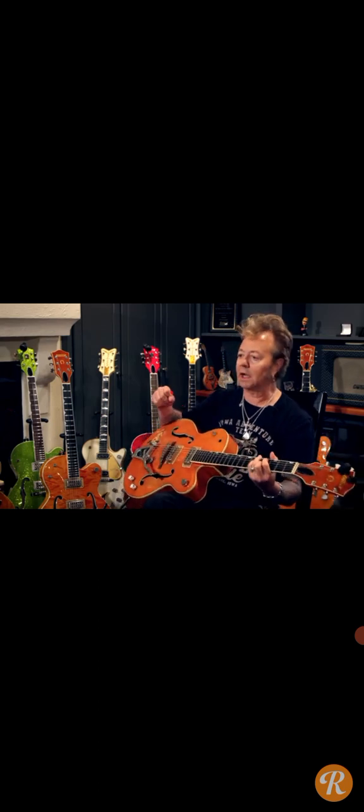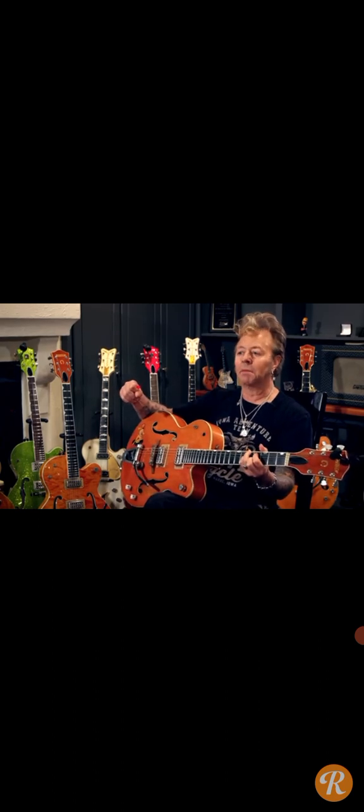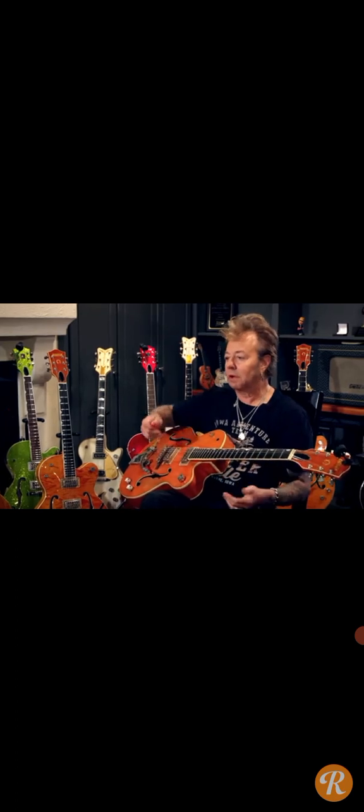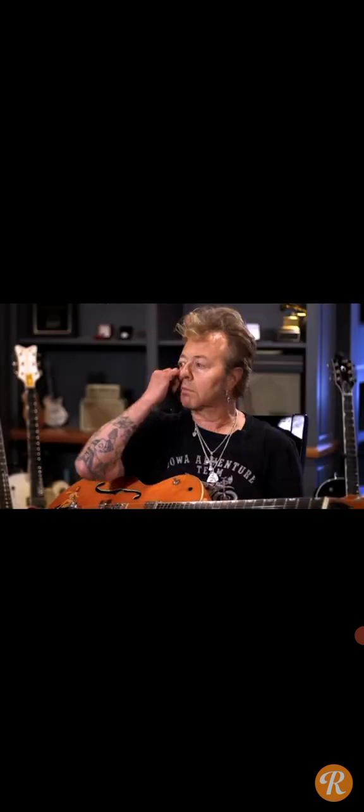I wanted it to look like Eddie Cochran. I didn't know if it sounded any good. I got 100 bucks together, which was a lot for a 17-year-old back in the late 70s. I'm going to ask the guy, 'Is it like Eddie Cochran's guitar?' And he said, 'What? Who?'